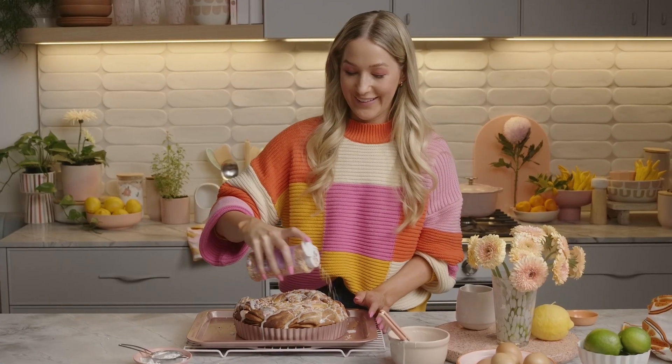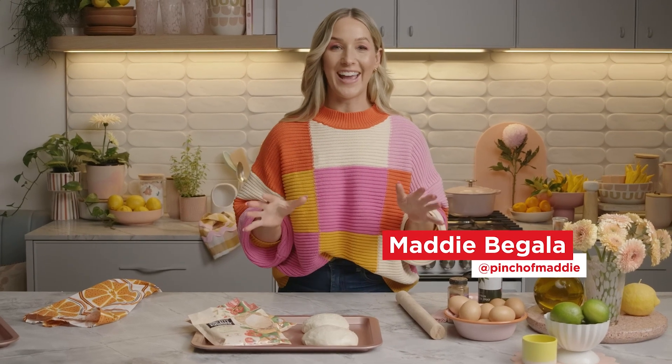They're going everywhere, but that's OK — that's what the vacuum's for. Hey guys, I'm Maddie Begala, AKA Pinch of Maddie.